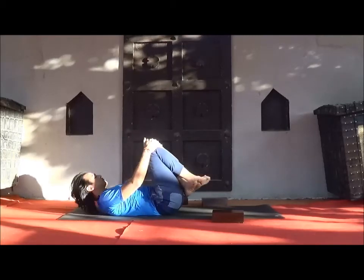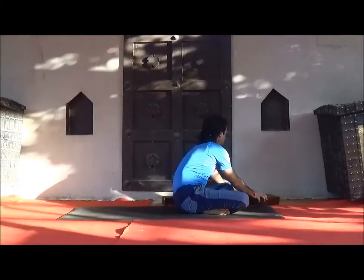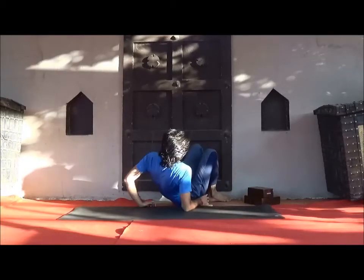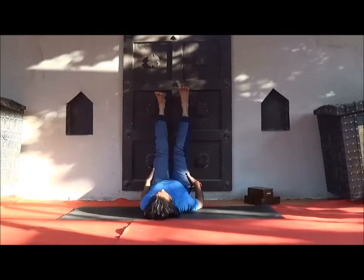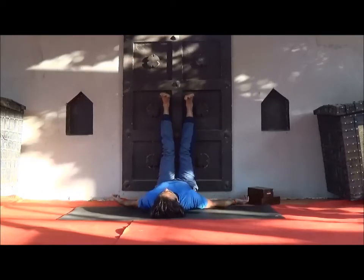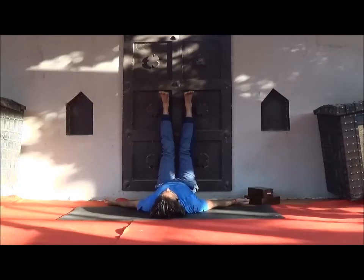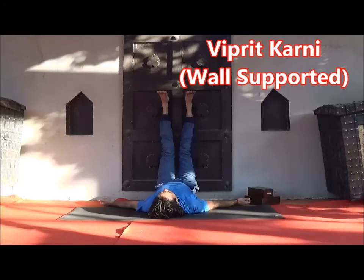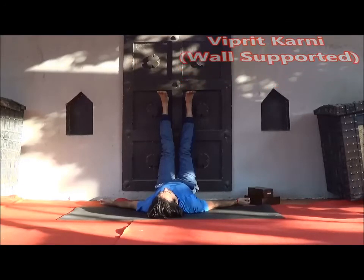Slowly turn to one side and sit. Now be ready for Viparita Karani — legs-against-wall pose. Make your hips near to the wall and straighten your legs, resting on the wall. Keep your spine, neck and hips aligned. Hands at the sides of your body, palms facing towards the ceiling. Feet hip-width apart. Let your entire body — muscles and joints — relax and become loose. Start observing each and every part of the body.